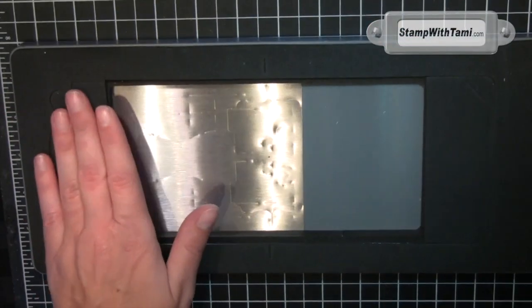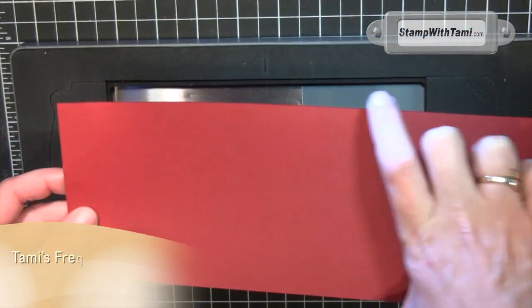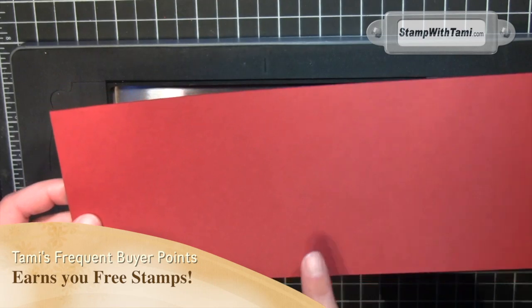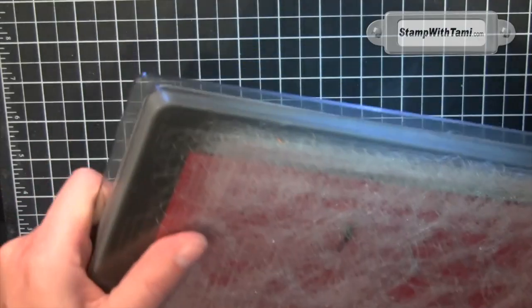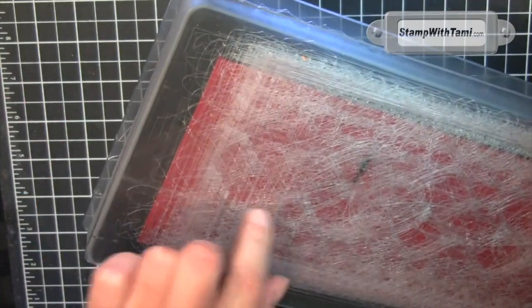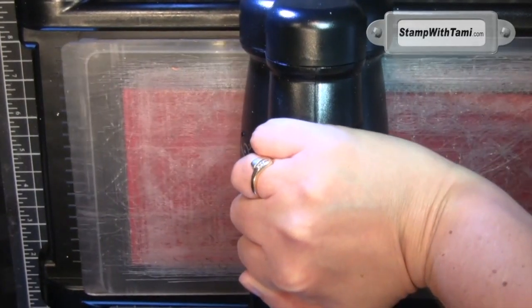We're starting with the card base from the pop and cuts die. This is a half sheet of 8.5 by 11, cut in half the long way — the dimensions are on the website. Just place that cardstock right at the top, sandwich between two extended cutting pads. You do need the extended pads for this one, then crank it through the Big Shot.